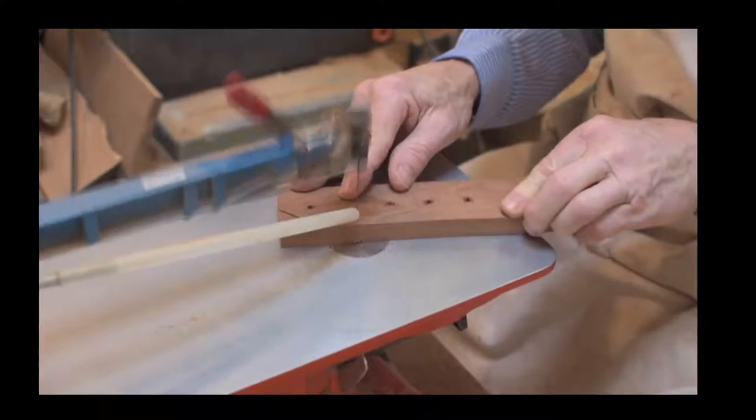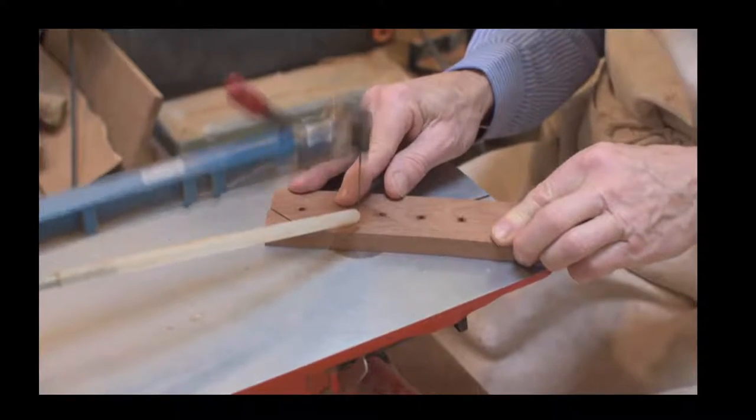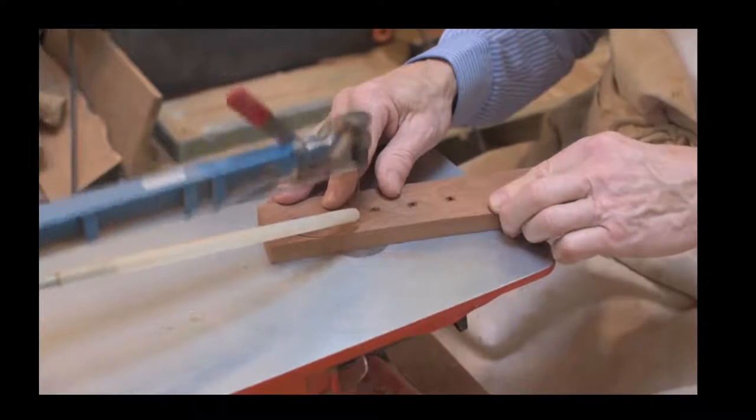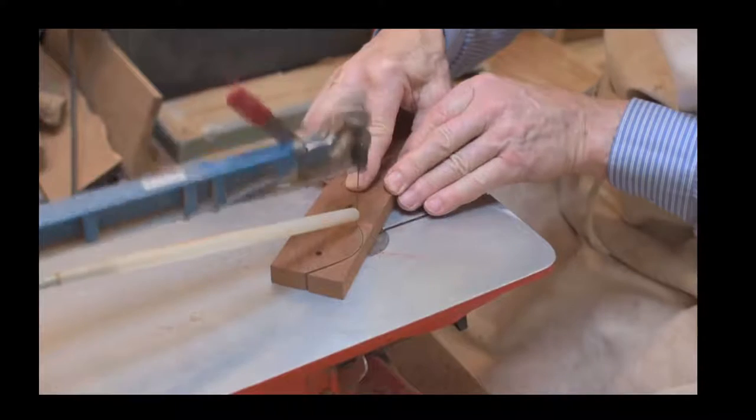Our main scroll saw is in a position that wasn't as easy to get to, so we're demonstrating using this one. You can see it's a beautiful kit to work with.